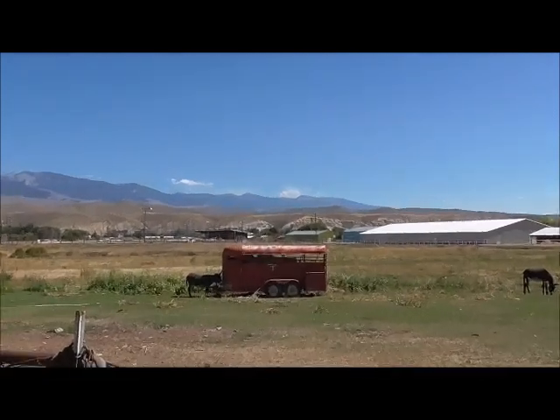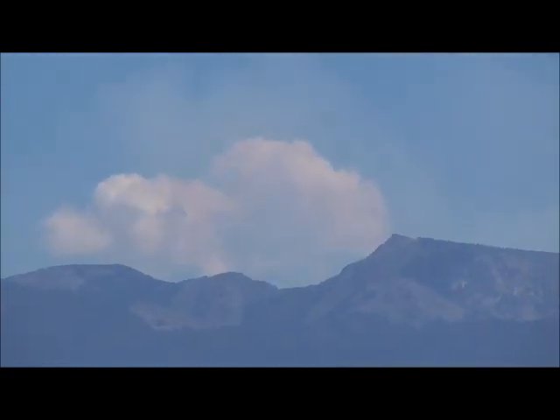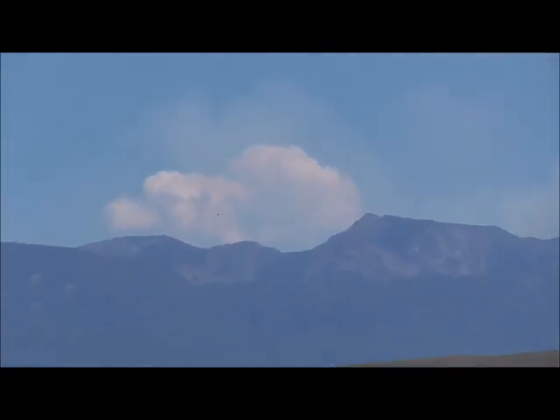That forest fire over here has kicked up again today. The last few days it really hasn't been very noticeable, but there's a little bit of smoke today.